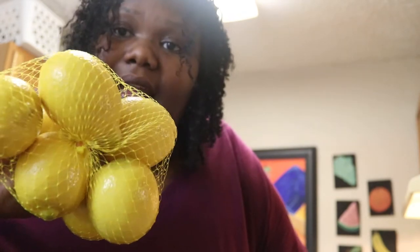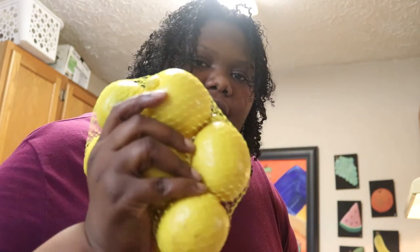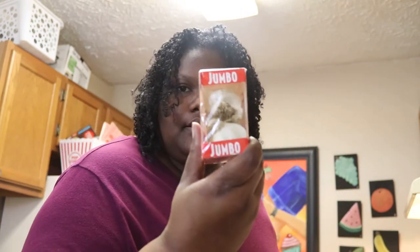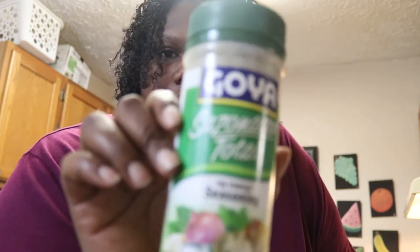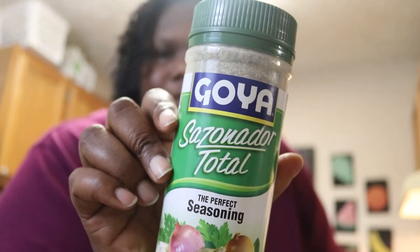For snacks I got some avocados and some lemons, because I am detoxing and will continue to drink lemon water throughout my diet. Lemon water is extremely beneficial to anyone on a diet — it's just eight ounces of warm or cold water with half a squeezed lemon. I got some garlic, which makes everything taste better. For seasoning, I'll be using this Goya complete seasoning on pretty much all my vegetables and meats. For the salmon I'll do a little more to it, but this is my go-to.